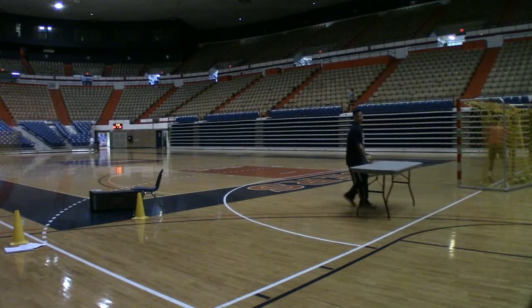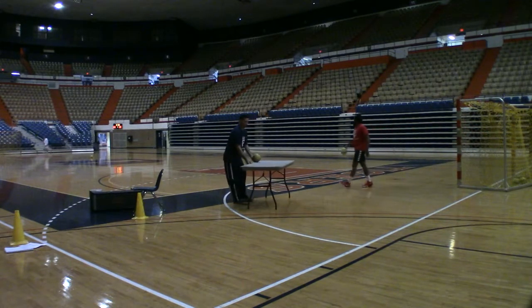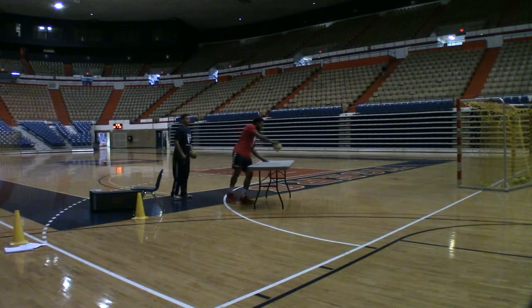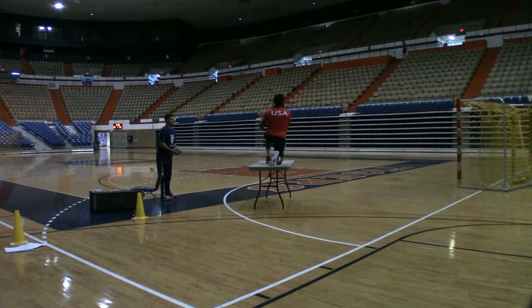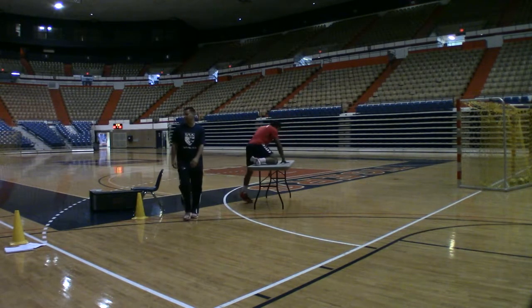Last thing over here. You're going to get up on here and take a knee. There we go. And now you're just going to shoot a couple shots. Alright, come right back over here.